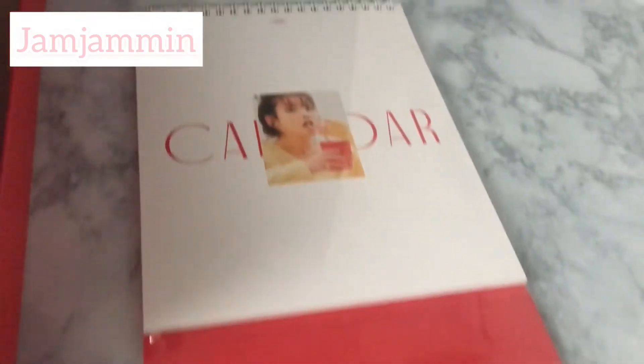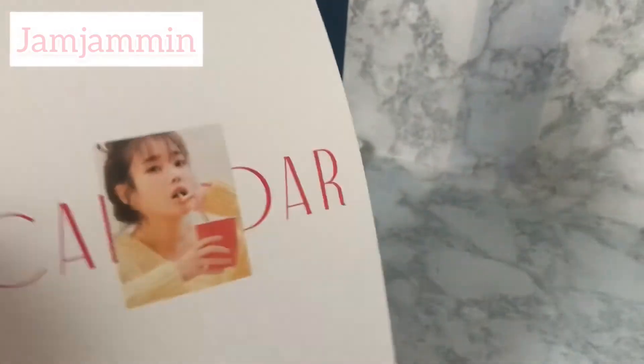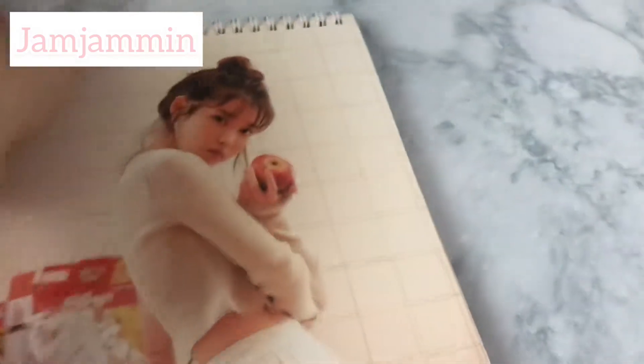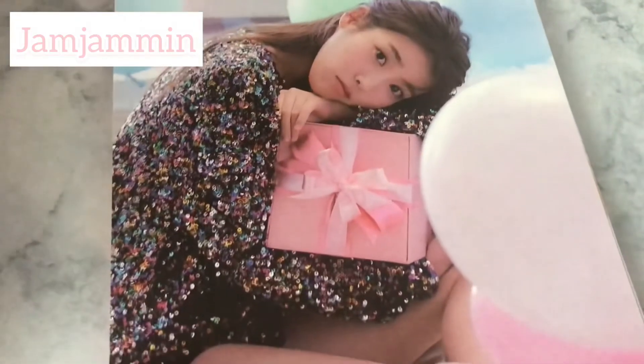At the end of the planner you get journal pages on graph paper that you can write on, which is nice. Then you have a calendar that can actually stand up, though I was having a hard time keeping it balanced. For each month you get a different image of IU, and they're all very pretty — of course they are, it's IU.